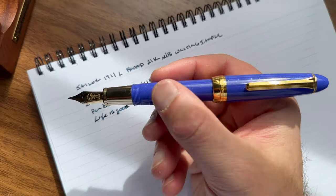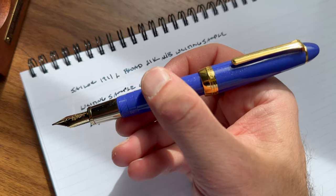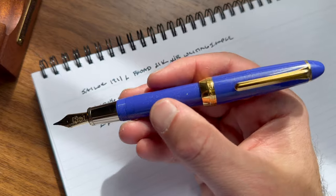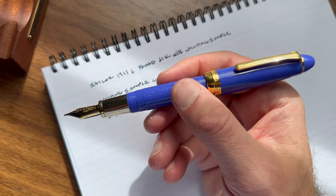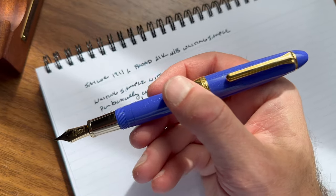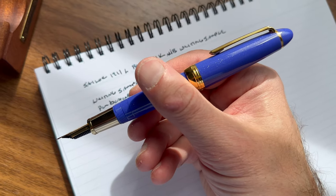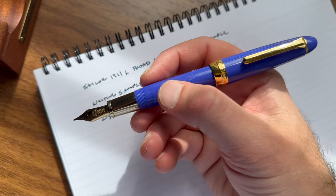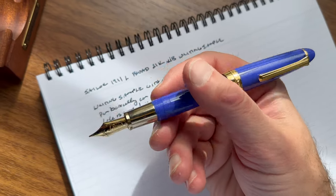That concludes my video portion of the review of the Sailor 1911 Large Kiyomachi Legend Blue, which is an exclusive from Nagasawa Stationery in Kobe, Japan. In the U.S., it's available through a couple of different retailers. Going forward, Van Ness Pens is going to be the main Nagasawa retailer for their special editions in the United States. I know Yoseka might also have some stock of this particular pen. It's not a particularly new one — I think it's been around for a year or so. But Nagasawa puts out a line of beautiful Sailor collaborations, and this is merely the latest.